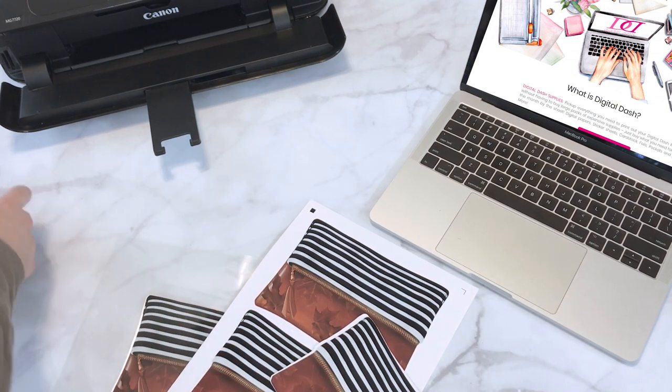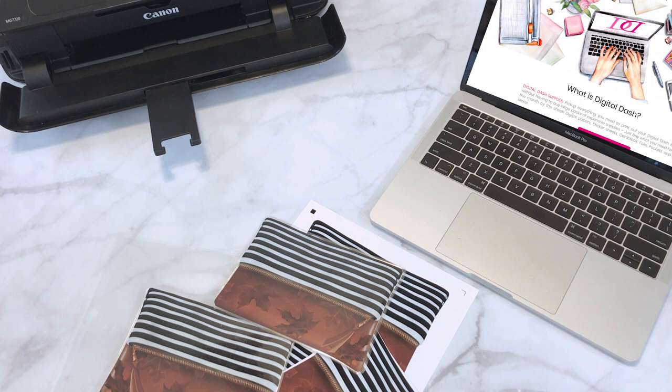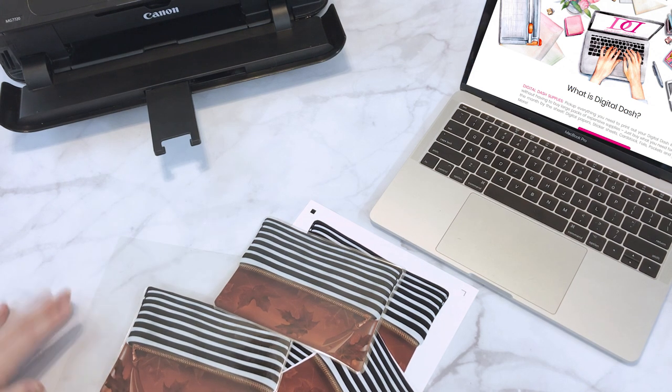So that is our planner pouch that we have in the kit every month. Every month I theme it towards what we're doing — like pinks or foresty themes. It's super fun. I hope you guys like it too. You can sign up for this kit at digital-box.com and I hope you love it.